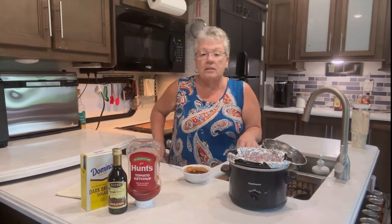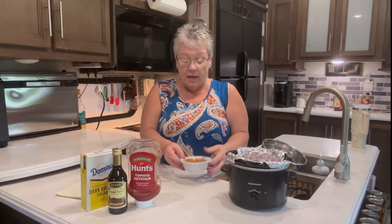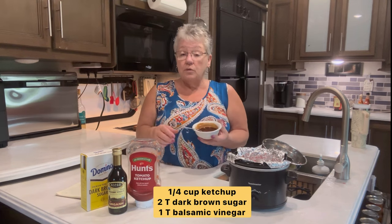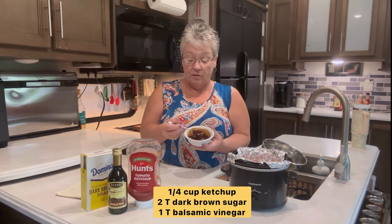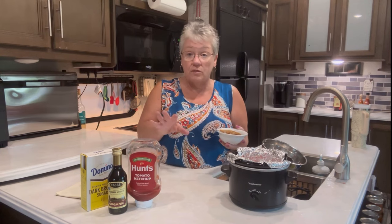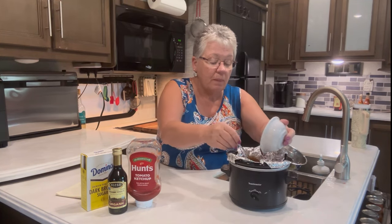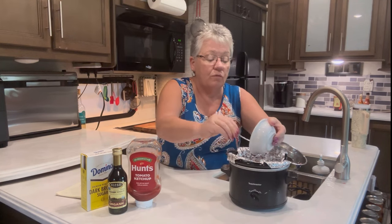For my topping, I'm going to put it on right now while it's in the crock pot and let it all bake together. I did one fourth cup of ketchup, two tablespoons of dark brown sugar — that's why it's so dark — and one tablespoon of balsamic vinegar, which adds a nice depth to the ketchup and brown sugar. If you don't have it, you can use mustard. I'll pour that right on top — oh, that's beautiful color.